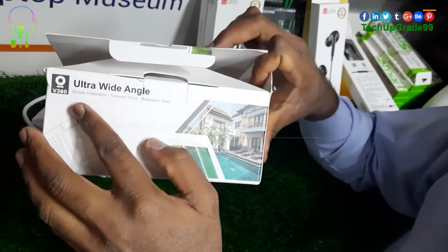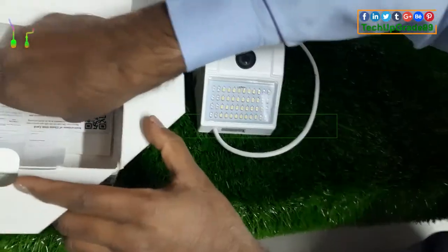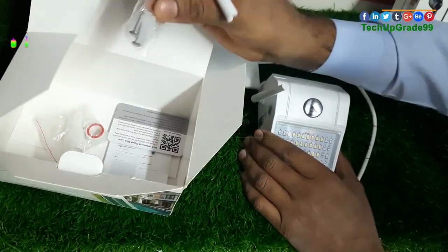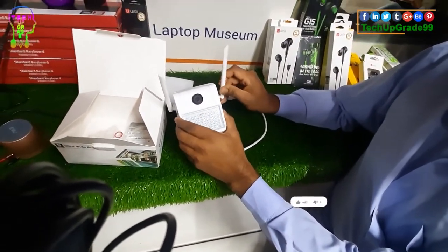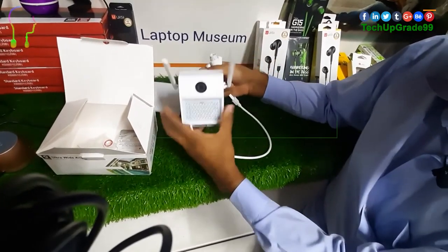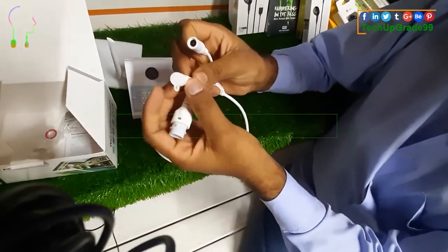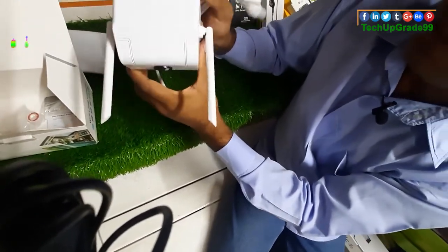This is the E380 Ultra Wide Angle Waterproof camera. This device allows us to adjust the Wi-Fi connectivity and displays Wi-Fi connectivity. This device requires us to control the LAN port. This device provides a video mode and has been powered on.